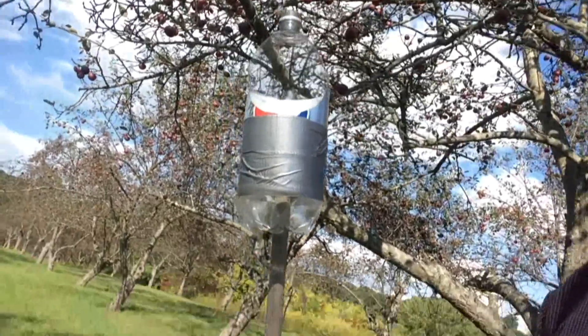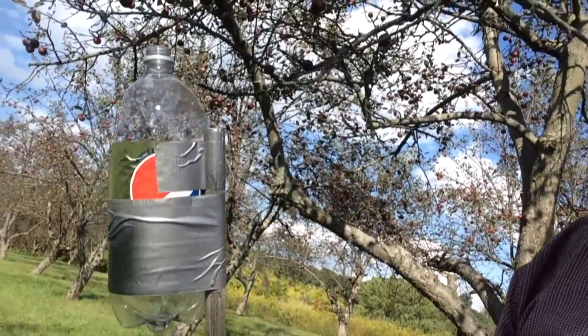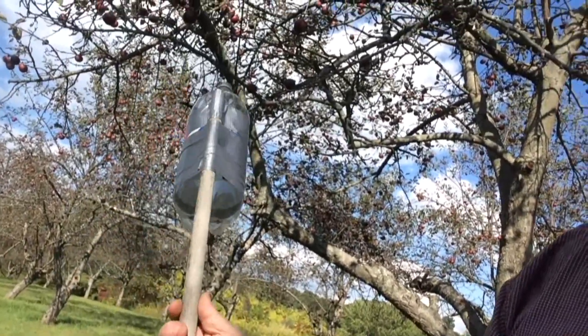What I came up with is just a soda bottle on a stick — very quick and easy to make, very simple parts and ingredients you can find just about anywhere. I've already made this and tested it, and I'm going to show you how to assemble it and then how it works.